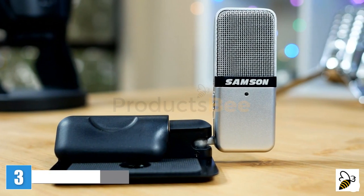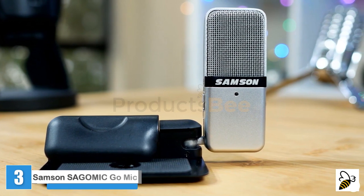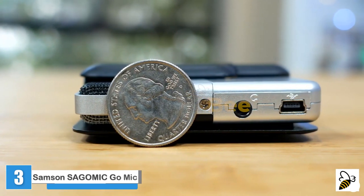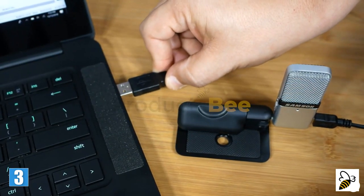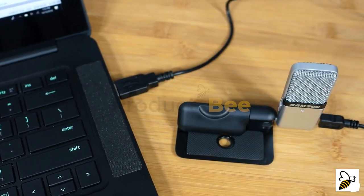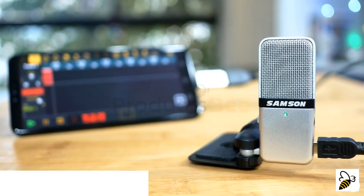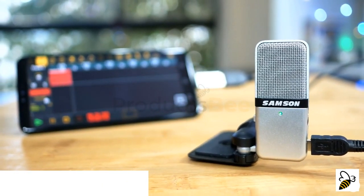Big sound can come in small packages. Say hello to the Go Mic — one of the world's smallest and most versatile USB condenser microphones. The Go Mic aims to deliver a multi-purpose, high-quality microphone that's also easy to use. Don't let its small size fool you: while keeping portability in mind, the Go Mic houses a professional condenser microphone element just as capable in the studio as out on the road.